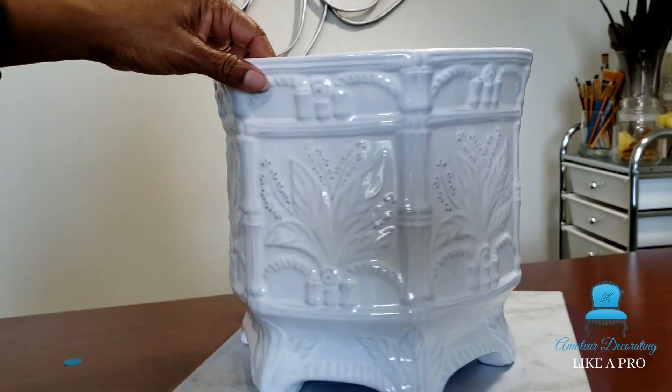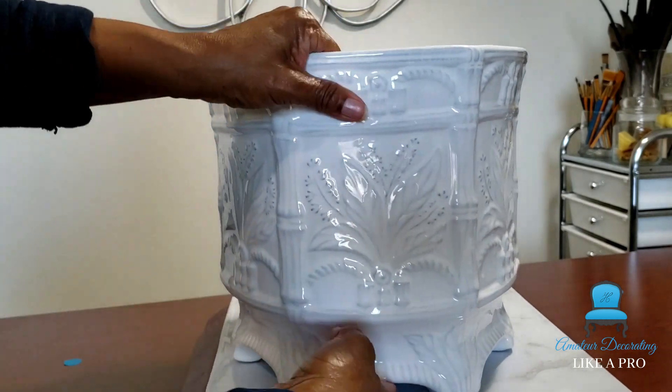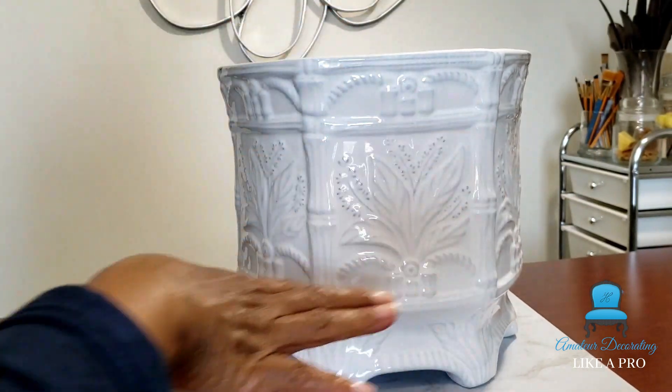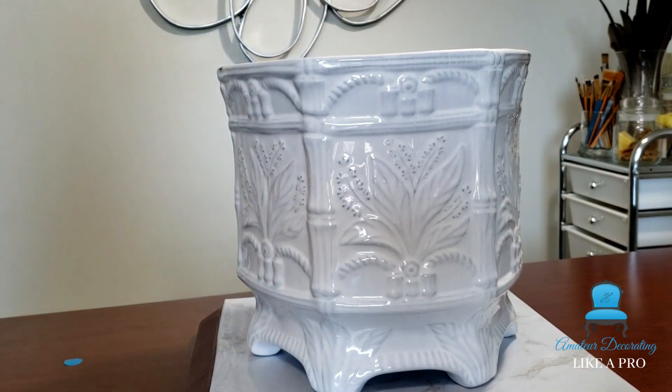I have my flower pot here — I've had it for some time and I purchased it from HomeGoods. I love that harvest symbol on the side of this flower pot. I also went ahead and picked up some faux plants. Didn't get enough — I was one short, so I made an adjustment, and you'll see that in just a little bit.